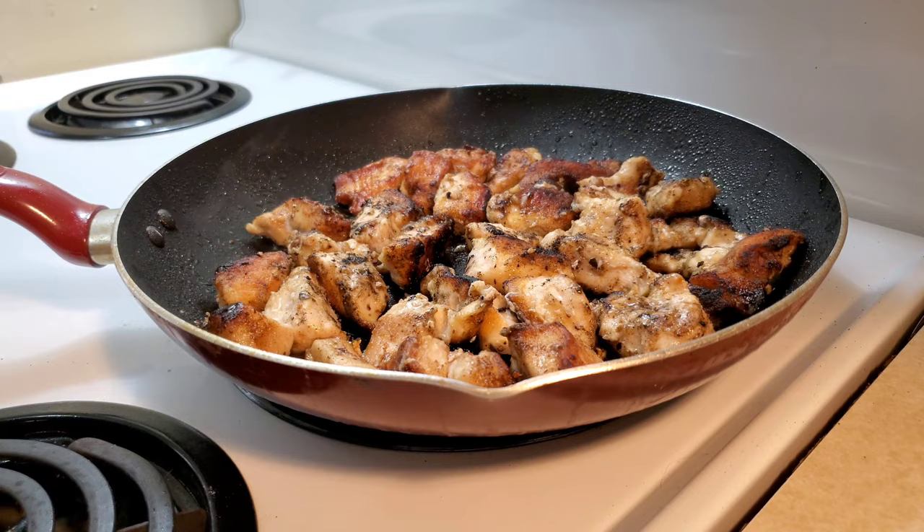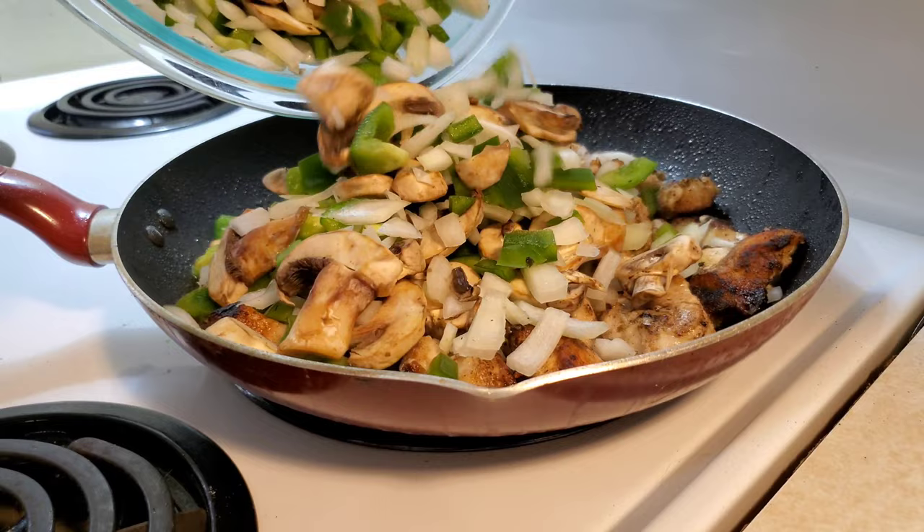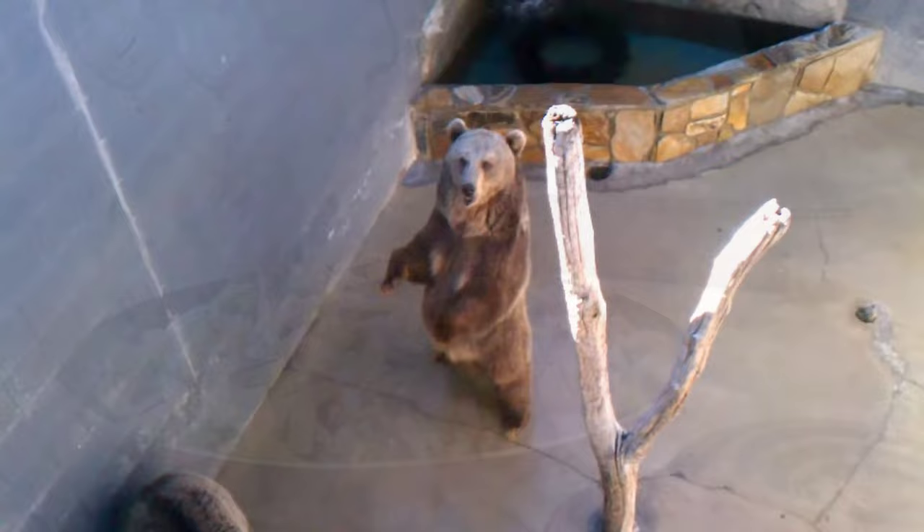Now that the chicken has cooked for six minutes, add the vegetables we prepared earlier along with some garlic paste and some Worcestershire sauce. It's the right thing to do, and it should be applauded.